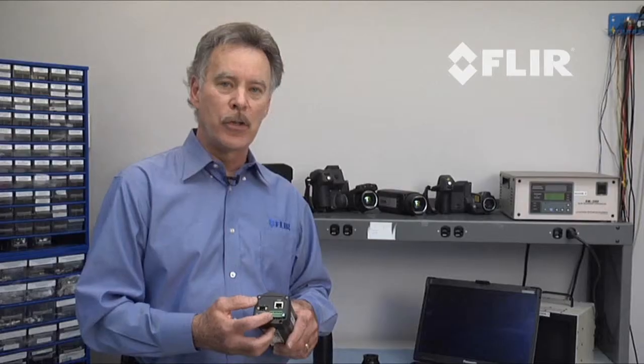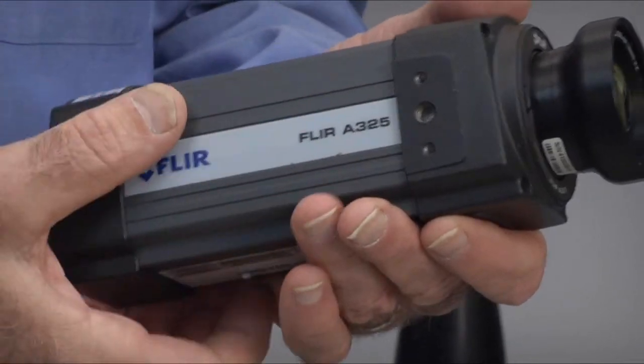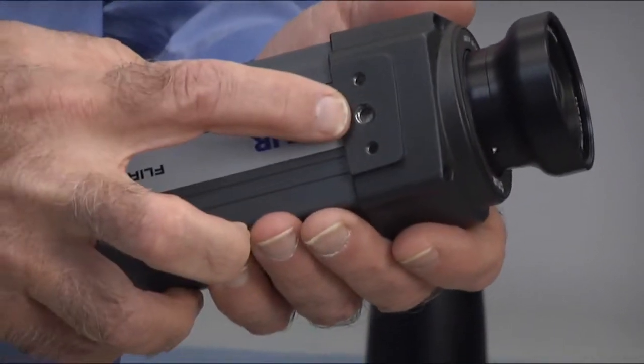This port allows you to send a start pulse to the camera, which would then initiate your recording. We have three locations where you can mount either your tripod or a microscope stand — two on each side and one on the bottom.